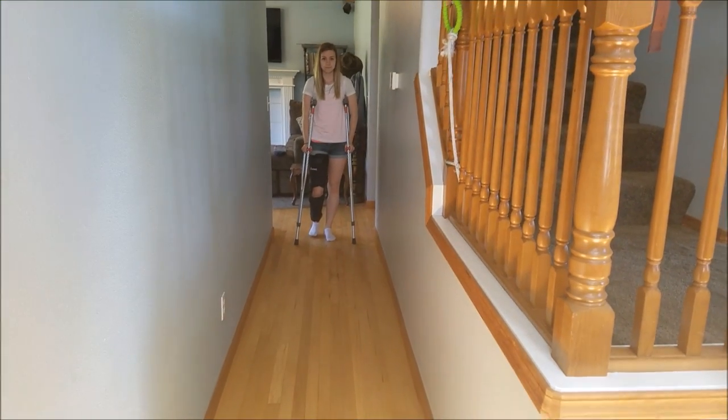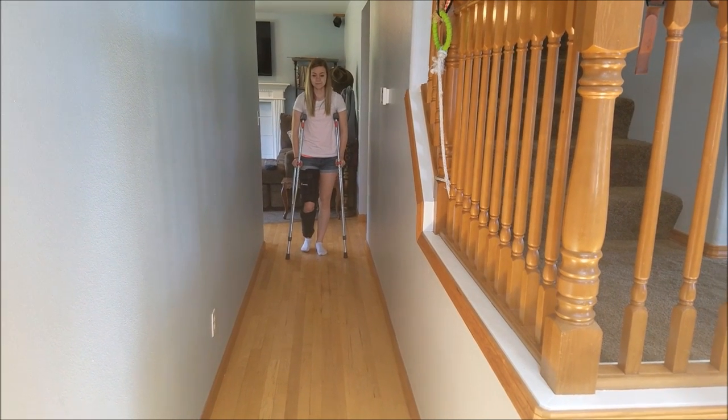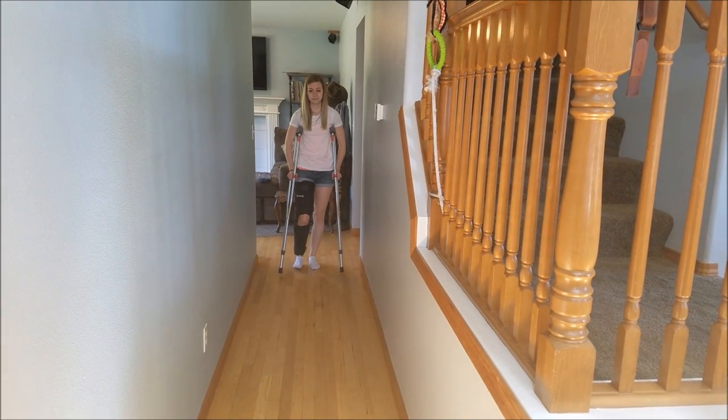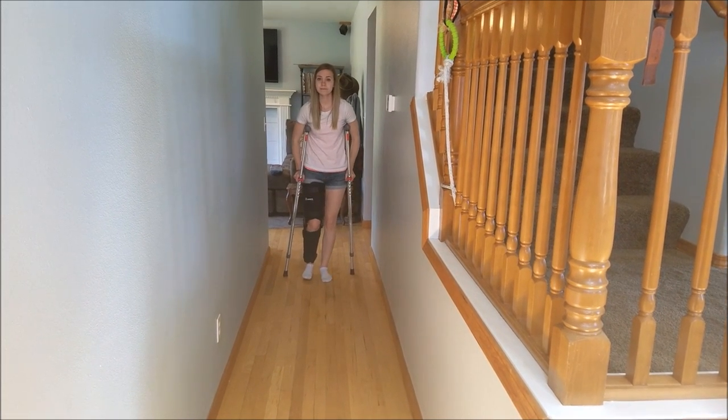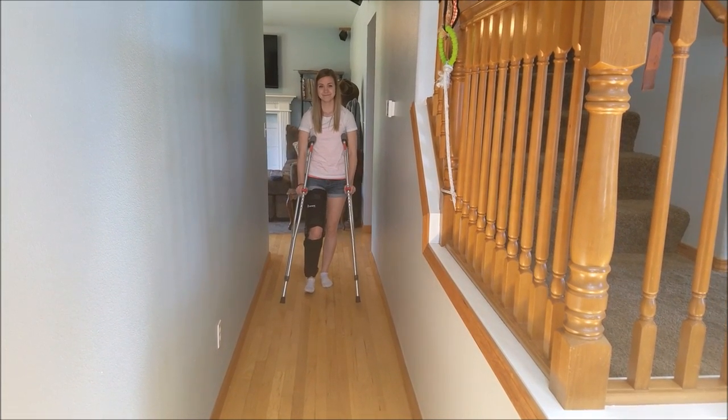The three point gait for non-weight bearing. Advance both crutches and the injured leg. Advance the good leg. Always look forward and not at your feet.